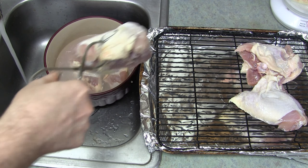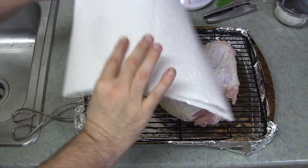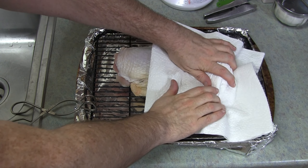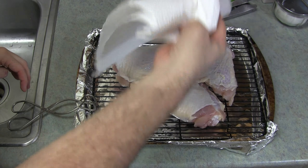Now that it's been brining for three hours, we're going to get it out onto the rack. But first we rinse it. We want to get that salt off of there so it's not overly salty — you just want the salt that's soaked into the meat.